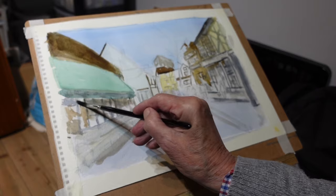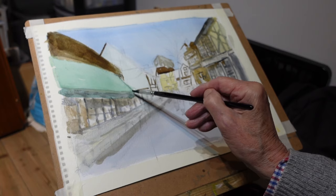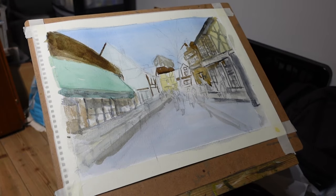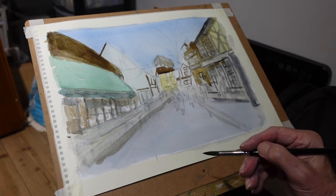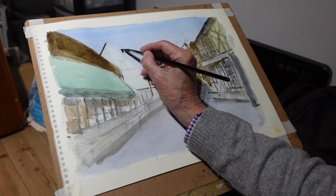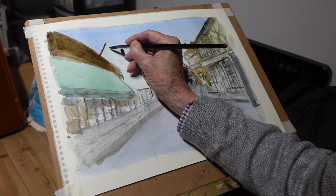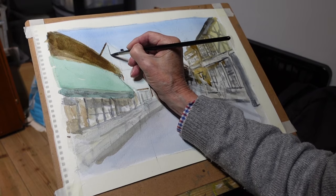I'm just going to wash it in really, a little fiddle around. Now I can see another window — another roof line I need to get in. Some nice umber. And I've got a chimney here to put in. I've got to get these timbers in as well — they were very strange.